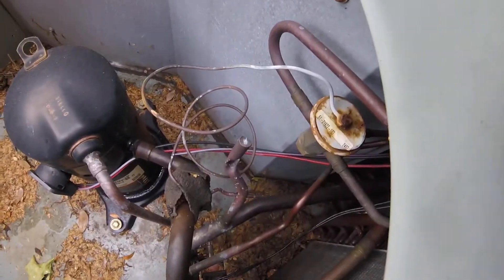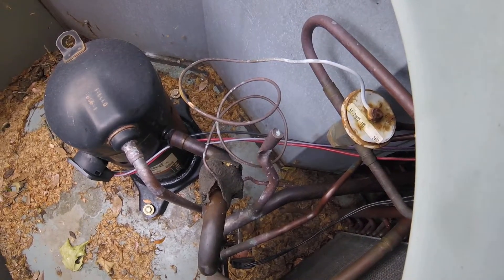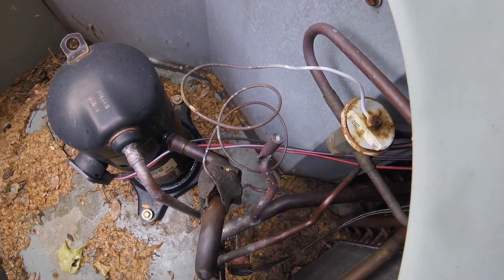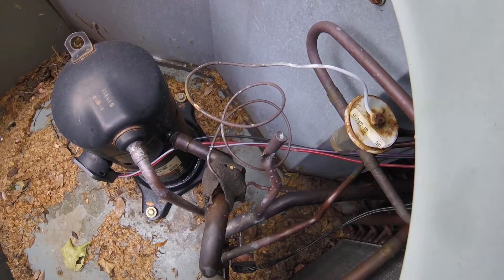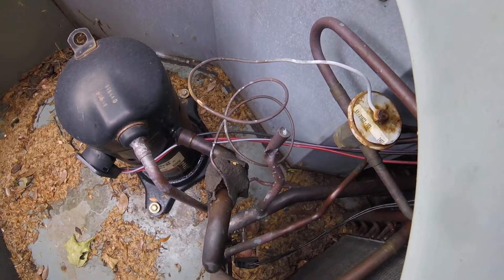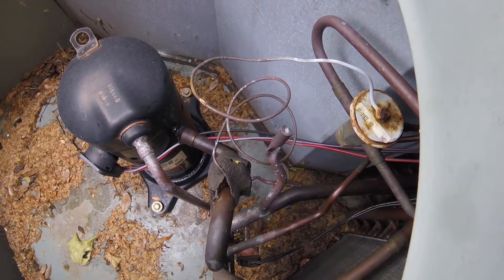Nothing I can do with this one right now, so I'm closing it up. Got the model and serial number, ordering another one. Hopefully they've got one in stock — last one I ordered they said they only had one in stock, so we'll see how lucky we get.